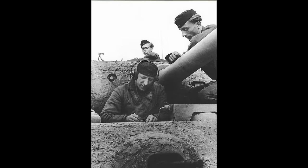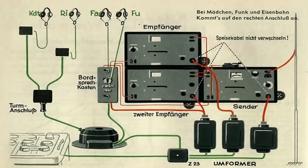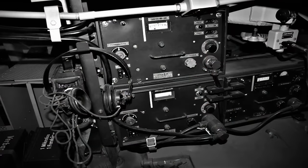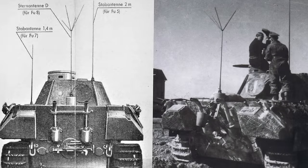Der Funker saß in Fahrtrichtung rechts neben dem Fahrer, räumlich getrennt durch das Getriebe und die darüber verbaute Funkanlage. Die Grundausstattung FuG 5 SE 10 U bestand aus einem UKW-Empfänger und einem 10-Watt-Sender mit einer 2 m Stabantenne auf der Motorabdeckung. Die Panzerbefehlswagen erhielten zusätzlich eine FuG 7 oder FuG 8, die in der Wanne verbaut waren, was zulasten der Munitionskapazität ging. Die Sternantenne des FuG 8 machte die Panzer von Weitem als Führungsfahrzeuge kenntlich.